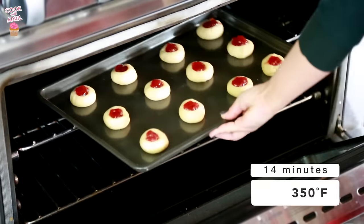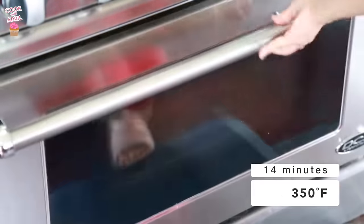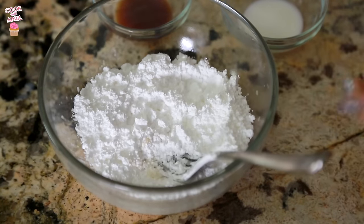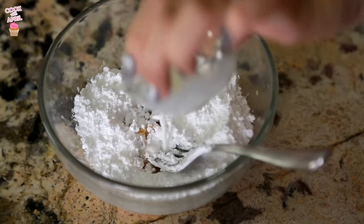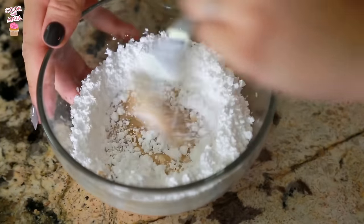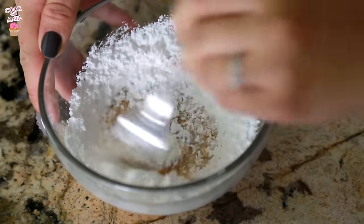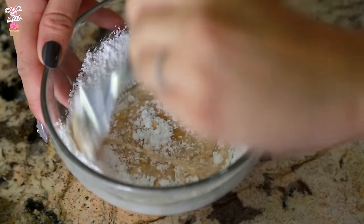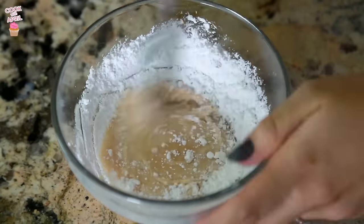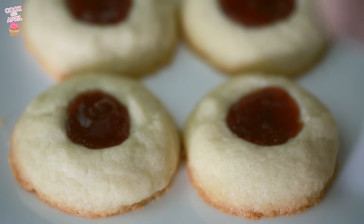Now you're ready to bake at 350 degrees for about 14 minutes. For the icing, take the confectioner's sugar and add the vanilla extract and the milk, then just mix — this is going to turn into a nice liquid form that you can drizzle right on top of the cookies once they come out of the oven. The cookies are ready, so go ahead and add a little bit of that glaze right on top.